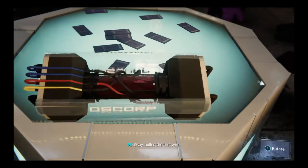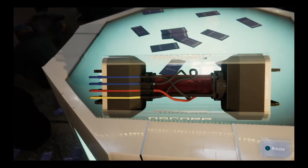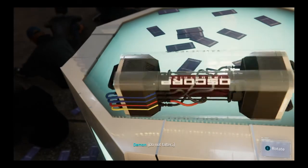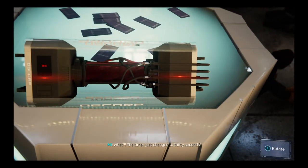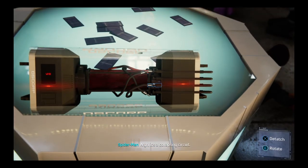Okay, hold the first wire. Now the second one. What? The timer just changed to 30 seconds. It's a collapsing circuit.